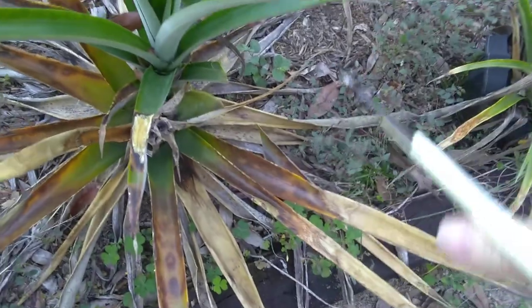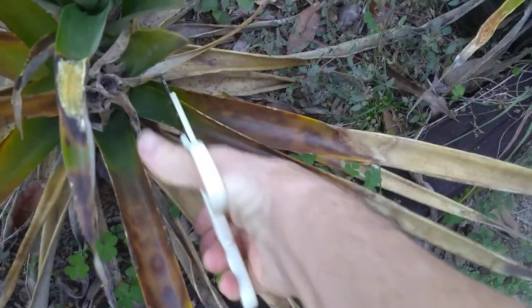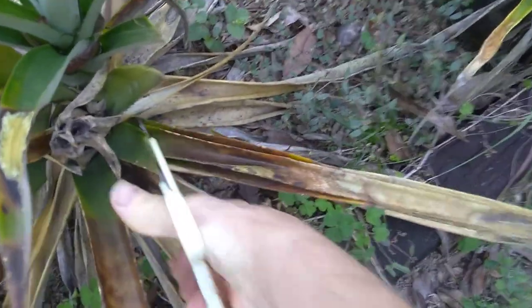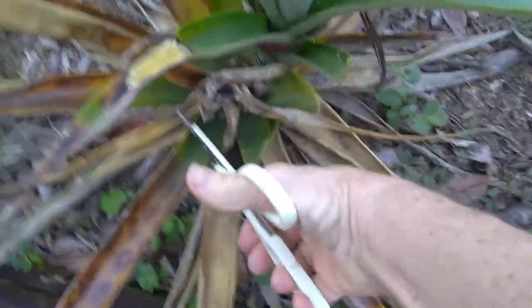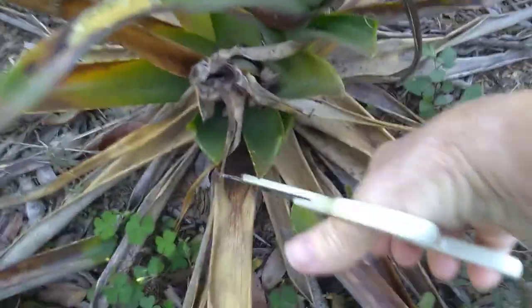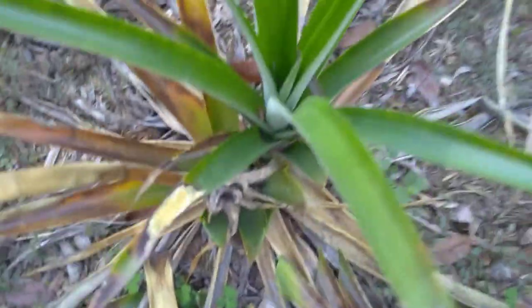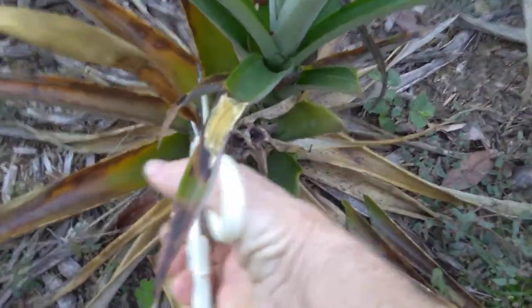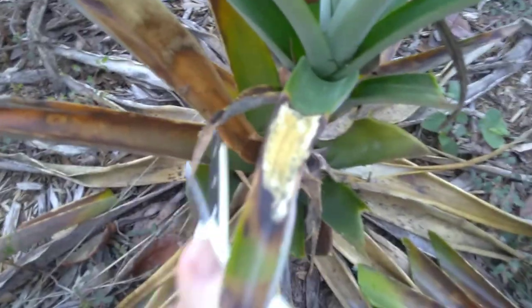I use kitchen scissors — I don't try to deal with pruning shears with pineapple leaves because they are so thick and hard to cut. The scissors do the trick; it's just a little more time-consuming. So you just cut all of that damaged part off and then let this plant grow.